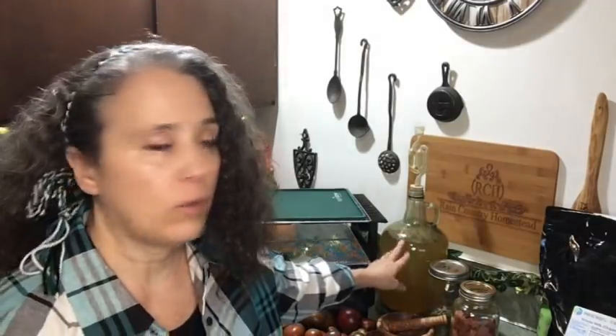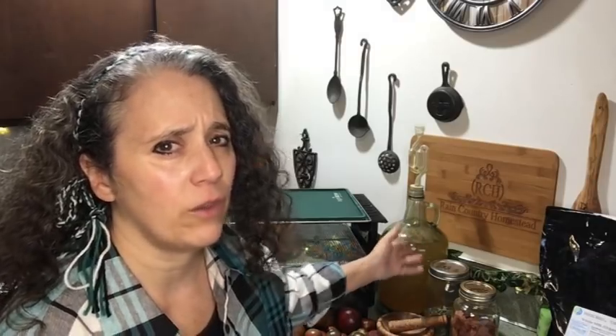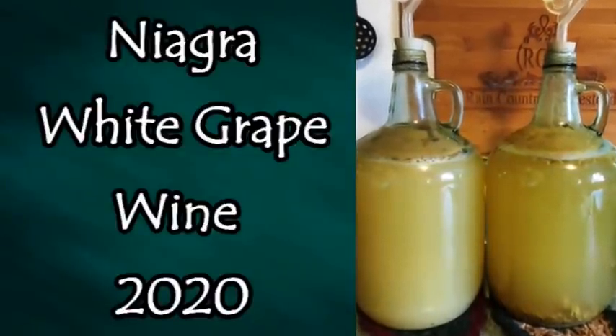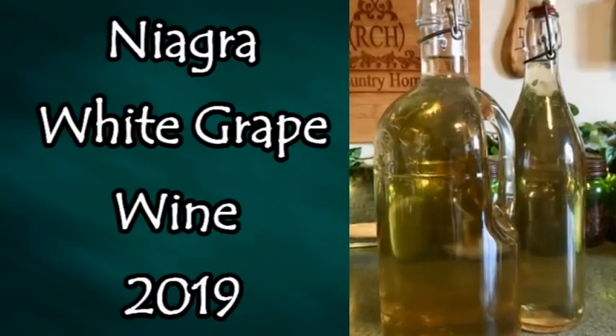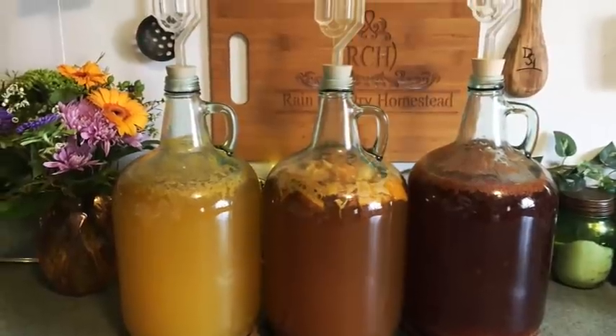This jug of wine is finished fermenting, so I'm going to strain it. Not all homemade wines need straining — it depends on the fruit — but with my grape wines pressed from my own grapes I always end up with pulp. I'll strain it, rack it, and that will be my first jug of wine from my 2021 grapes. The rest I'm keeping in the freezer until I'm ready to make more. I have a whole playlist on making wines and meads, including a video on why you might want to make wine even if you don't drink.